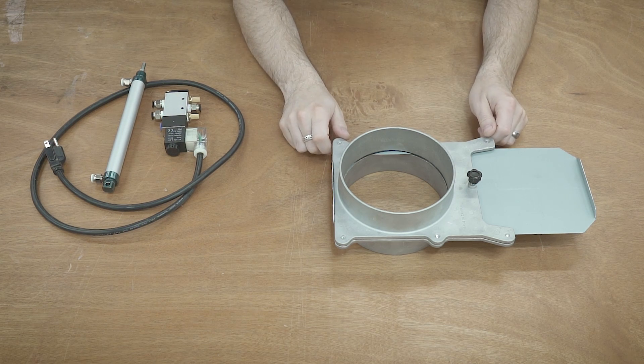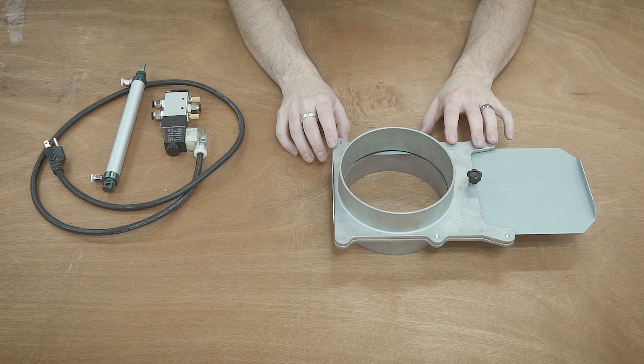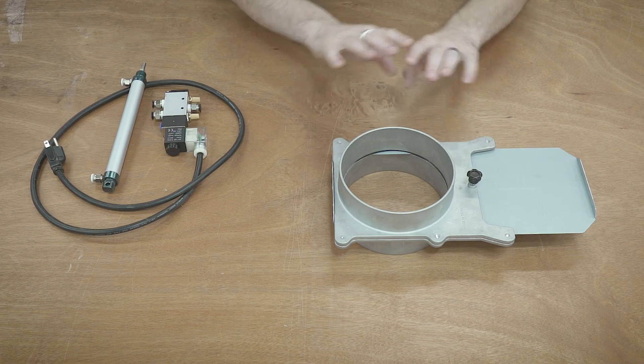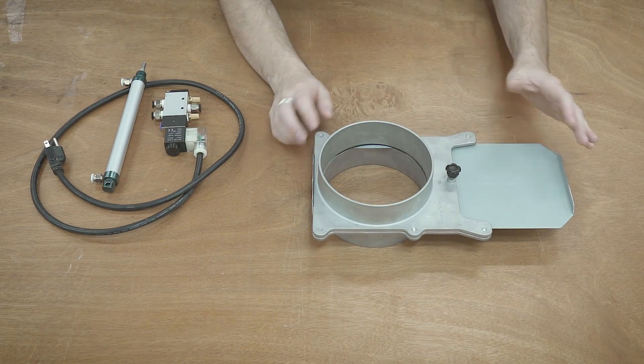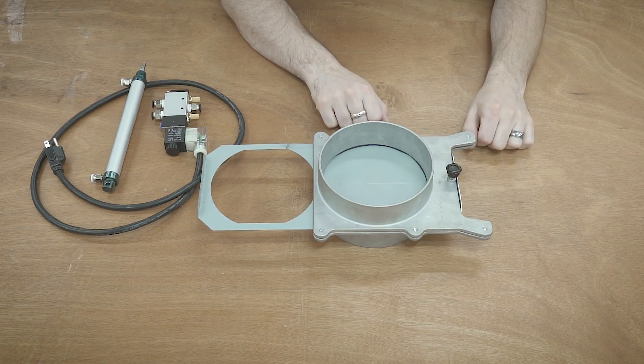Having this automated is a really good idea because when you're setting up your workpiece on the CNC machine, you might forget to open the blast gate and then you can start collapsing some lines and having some other issues. So really, all I need to do is figure out a way to take this vane and move it.